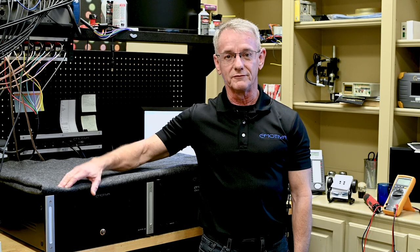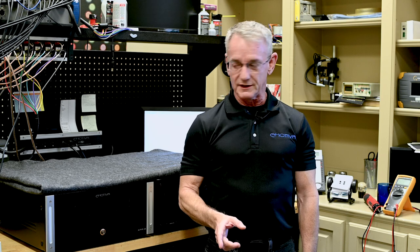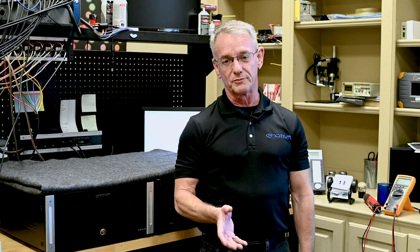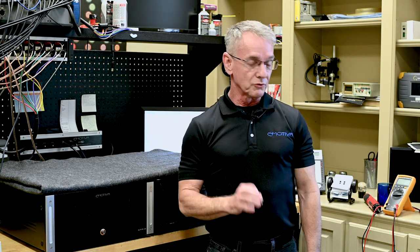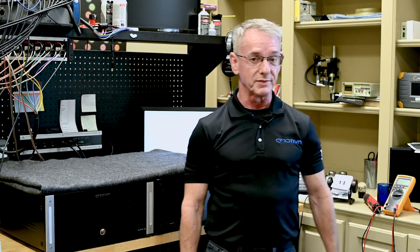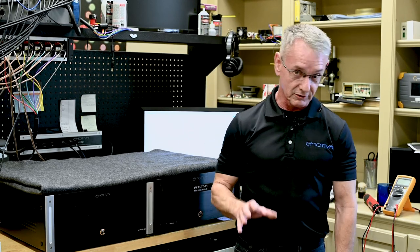Welcome back to another Tech Talk. I'm Lonnie Vaughn with Emotiva Audio. One of the big questions we get is: why did we go to a switching power supply versus the transformers we used to use? Because it kind of flies in the face of convention, but there were a lot of reasons why we did it. I want to go into some of the main reasons today and show you why a switching power supply is actually really beneficial to everybody.